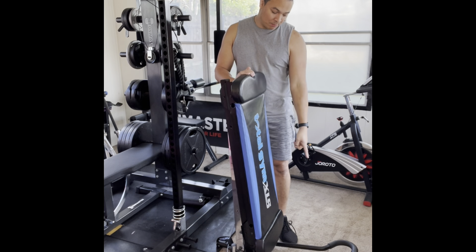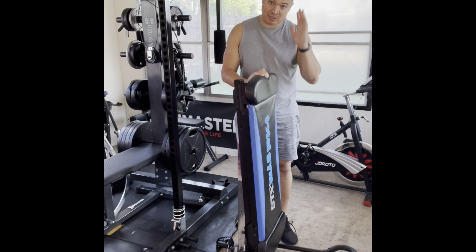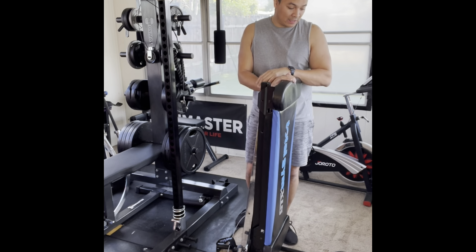Good morning everyone. I'm going to make this video today to show you how I set up my Total Gym. I have the XLS. I got this on OfferUp. Right now you can find them on OfferUp or Craigslist probably for less than $200.